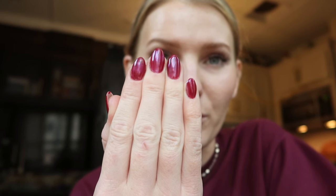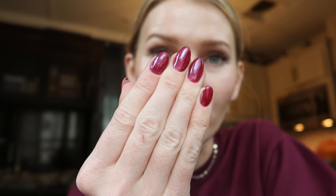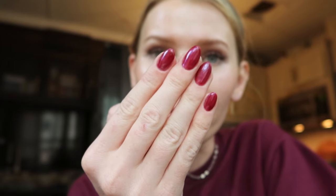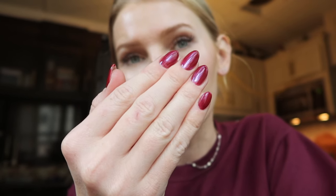I prefer this so much more — I feel like it looks a lot more like the inspo pic. It still looks red but has this mirror-like finish, versus the first time I did it with just the chrome powder where I wasn't crazy about it. You can play around with it and see what you like, but I'm so happy with how the nails came out. I think this is such a beautiful fall look.